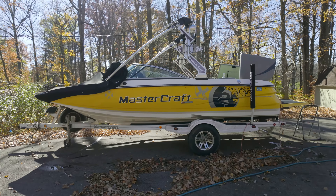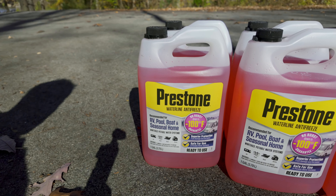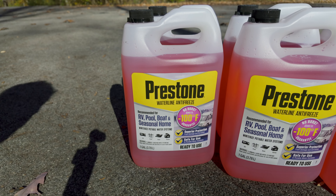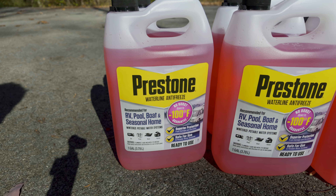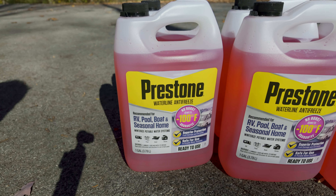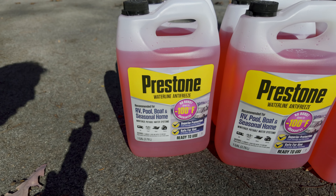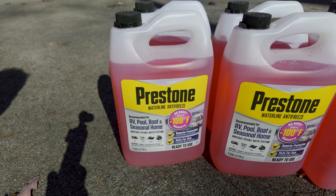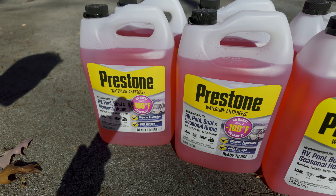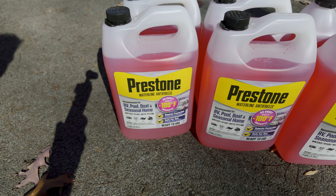Today we are winterizing my 2008 MasterCraft X2 with the MCX 350 engine. To start with, we've got some Prestone waterline antifreeze — no-burst, down to minus 100 degrees Fahrenheit, recommended for RV, pool, boat, and seasonal home use. I prefer to get the red stuff. I've heard the green stuff can be toxic if your boat starts and it runs into the lake. Around five and a half to six gallons is what I have heard you need.